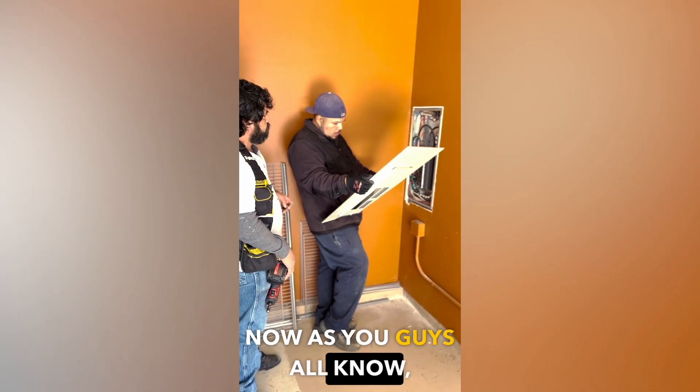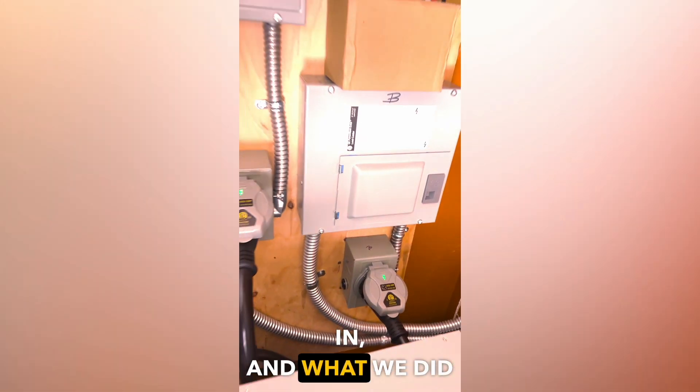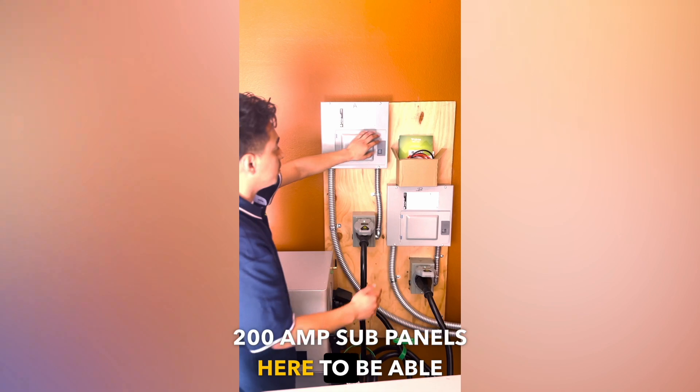Now as you guys all know, these are the 13 kilowatt hour batteries. We want to show you how clean the install was done. We got the AC cables coming in, and what we did here is we have two 200 amp sub panels here to be able to power up this home.